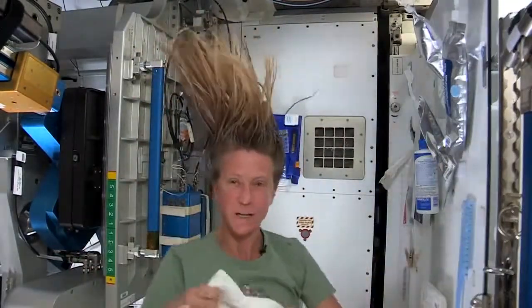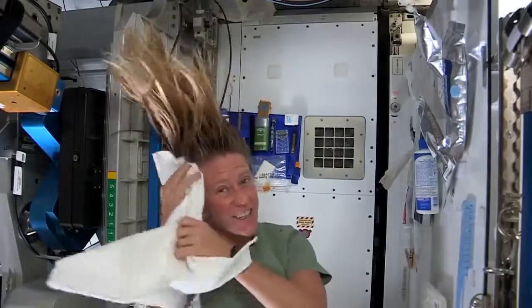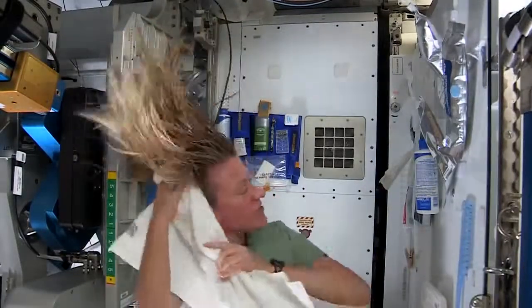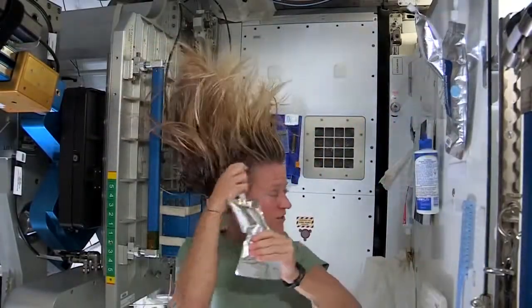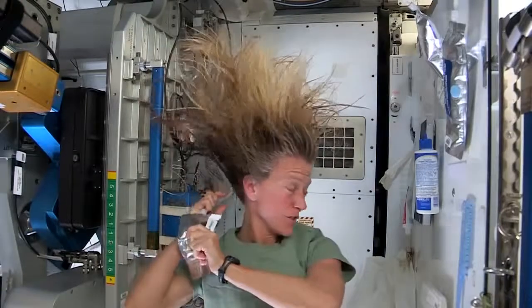I like to take my towel while I have the shampoo in there and just kind of work it. I like to follow that by a little more water. It's called no-rinse shampoo, but I think it's best to use a little water with it.